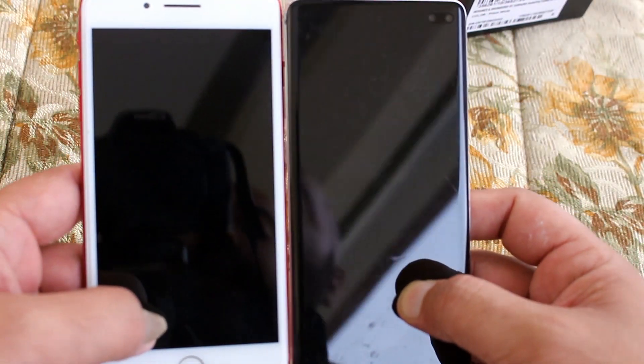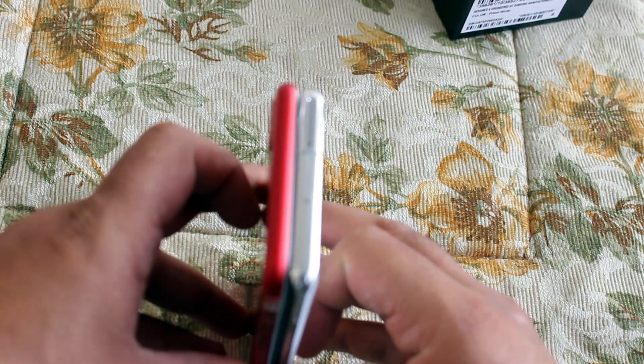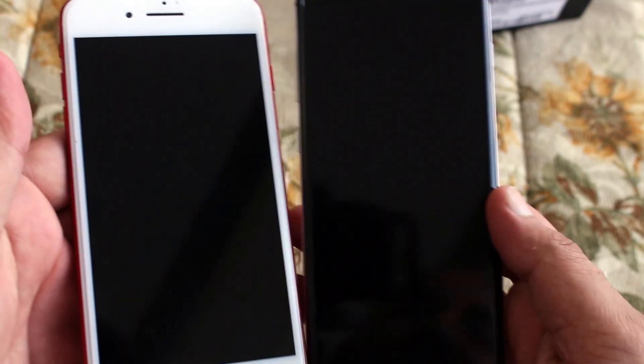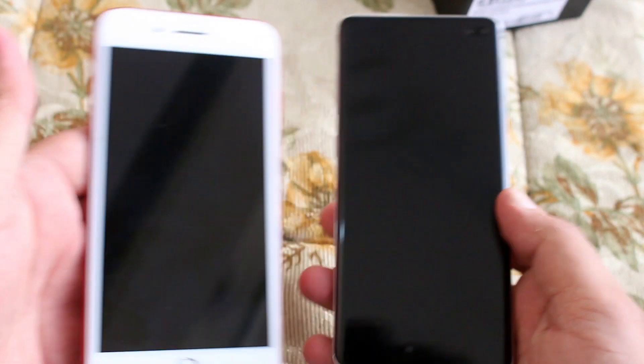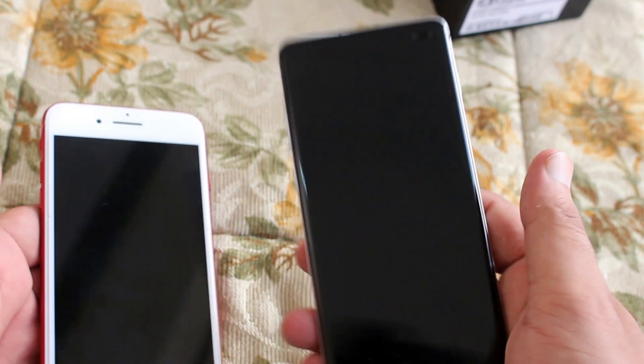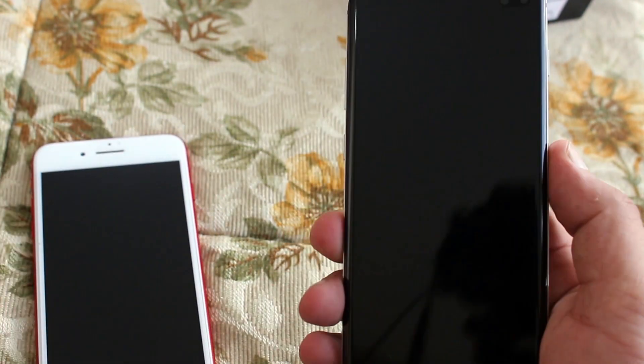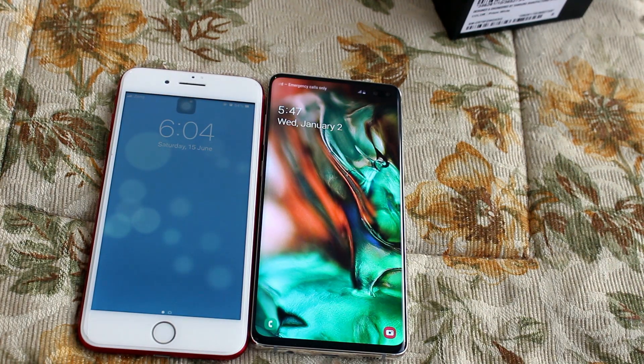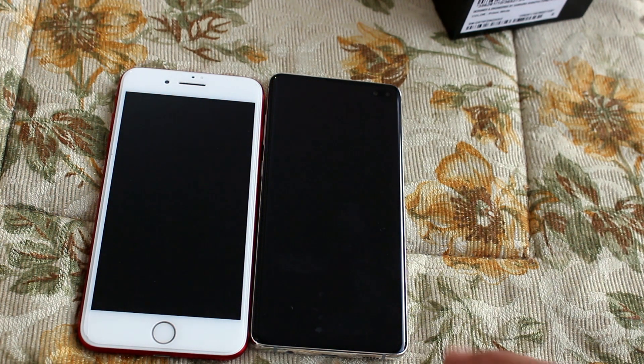Comparing it with the iPhone 7 Plus, the body height is almost the same but the iPhone is a little fatter. The biggest difference is that the S10 Plus has no forehead or chin, whereas the iPhone has both. The S10 Plus has a huge screen-to-body ratio in comparison. If you want to see a full comparison between the iPhone 7 Plus and S10 Plus, let me know in the comments.